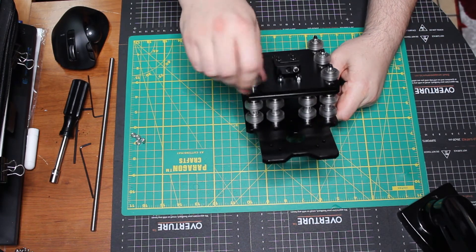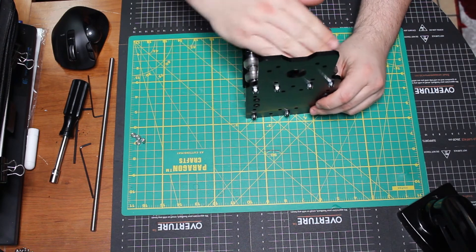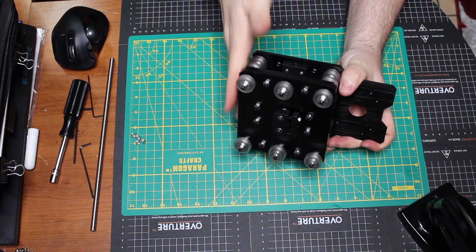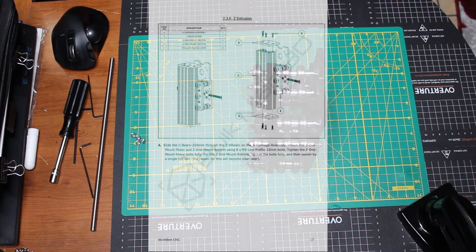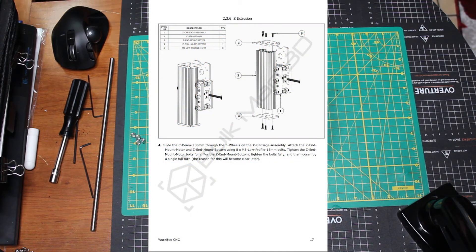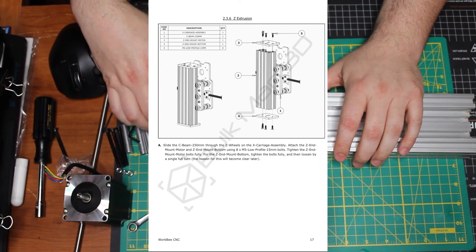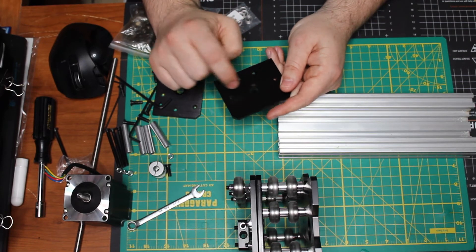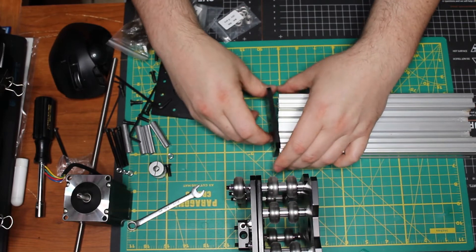Right here, make sure that you check all the wheels — make sure everything's loose and functioning properly, that everything's lined up, and that you didn't put a spacer in the wrong spot. Right here on these plates, you see this little cutout, this little indent — make sure that's going towards the inside.